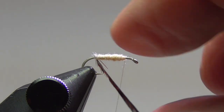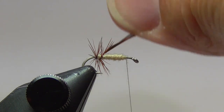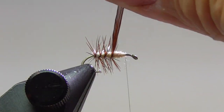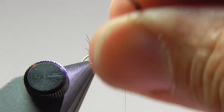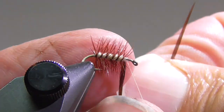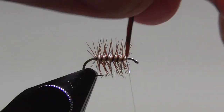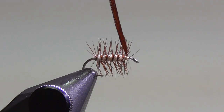Now I'll palmer this feather with evenly spaced wraps up to that three-quarter point. Tie that off and clip off the excess.